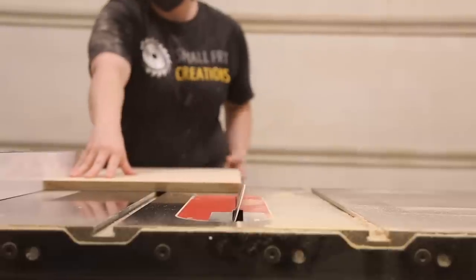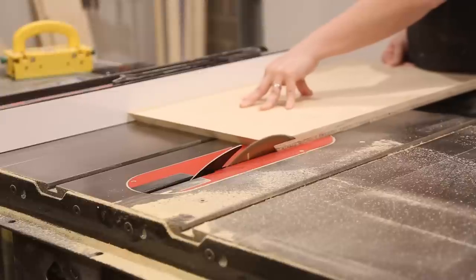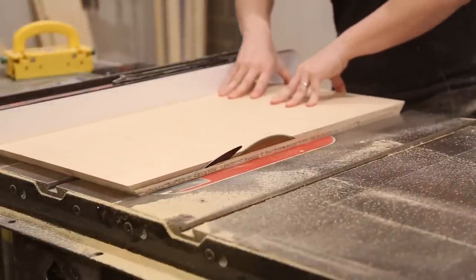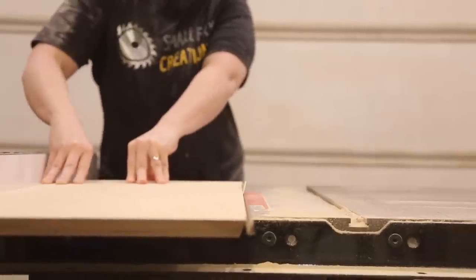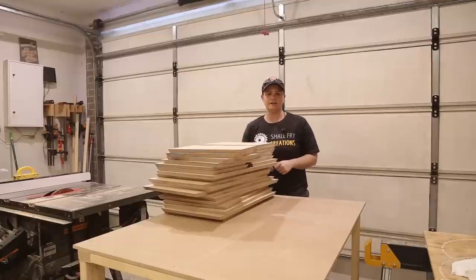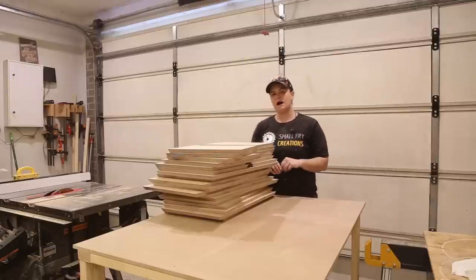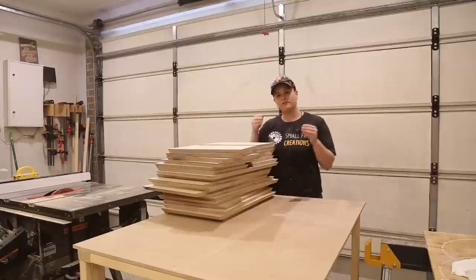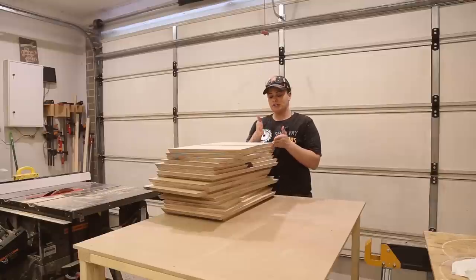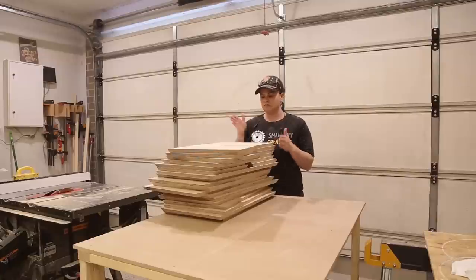To cut the 20-degree bevel, I set the table saw to 70 degrees. The plywood is all broken down and basically at its final dimensions. The only thing I need to do is cut its final depth, which I'll do right at the end. We are now up to the part where I need to cut a 6mm groove for the back for the piece of plywood, which will allow me to slide it in and out. I also need to cut a 3mm groove in the front for the Perspex, so I'm going to set the table saw back to 90 degrees and get those cut.